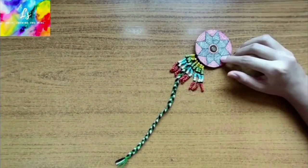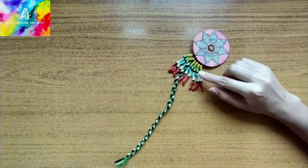This is for the earpiece. It is a cardboard circle which we have decorated with red and black pens and stuck a mirror in the middle. We have used beads to decorate.